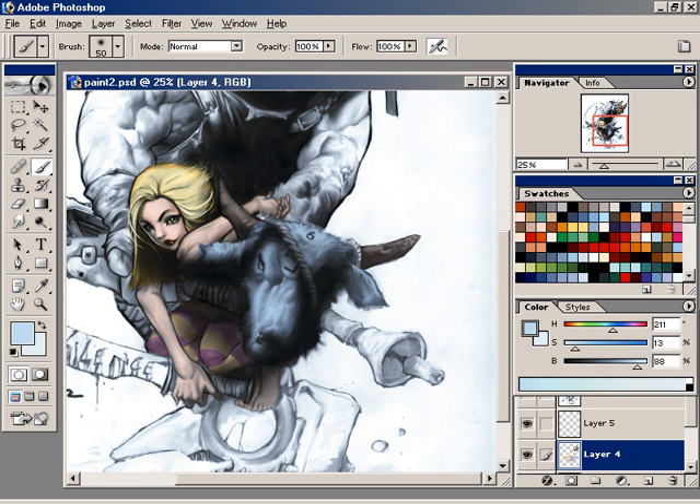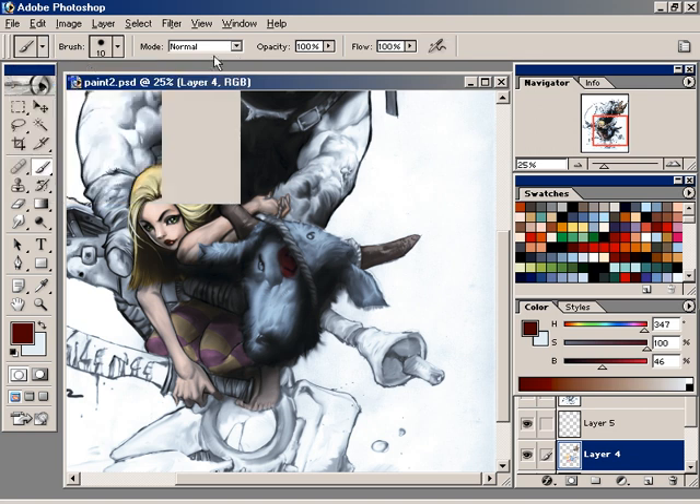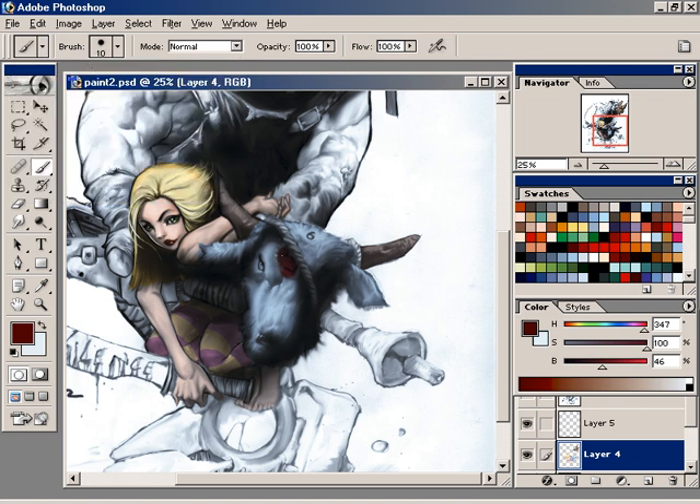Think of things as shapes — solid shapes. This is kind of an almost ball-ish shape, so the light's coming down from here, hitting and spreading. If you need reference, get reference so you can see naturalistically how light hits an object. I switch to my hard brush, which I can tell just by how it felt.